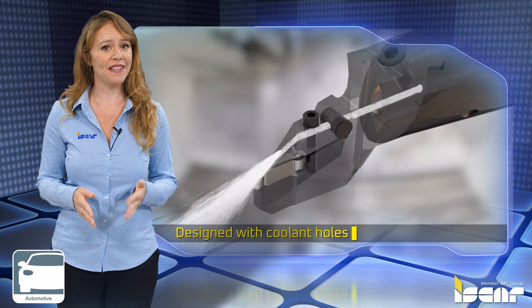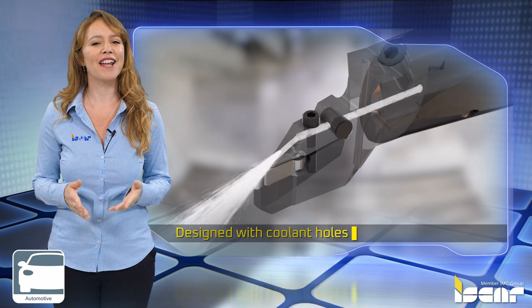Designed with coolant holes in the upper jaw to assure efficient chip control and longer tool life.